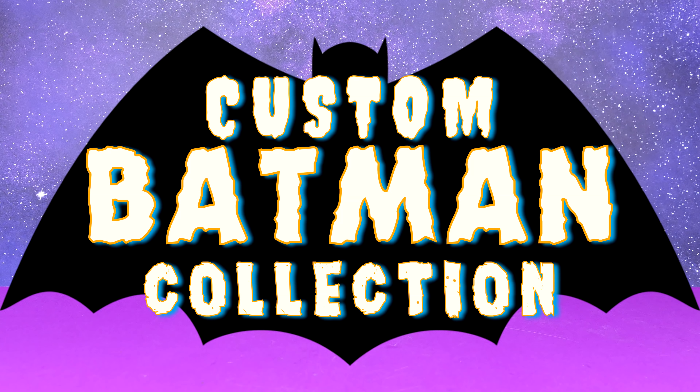We've got a Mattel Batman body buck — it's actually the second time that this was used in black and gray. It's got a repainted Multiverse New 52 cape and a repainted DC Essentials Batman head sculpt. Everything else is pretty much factory.